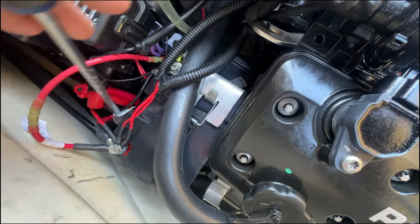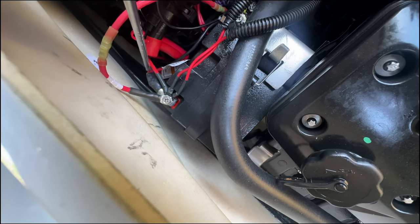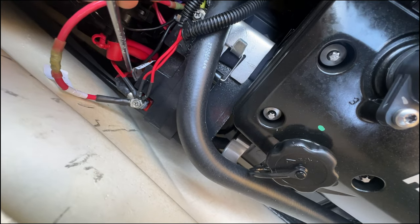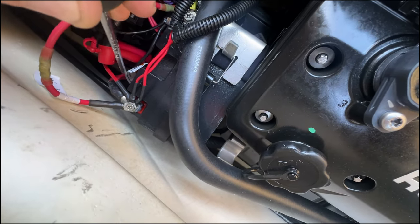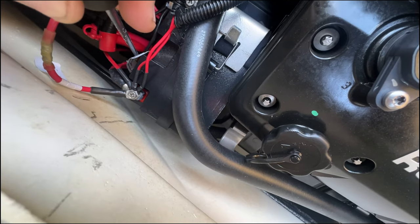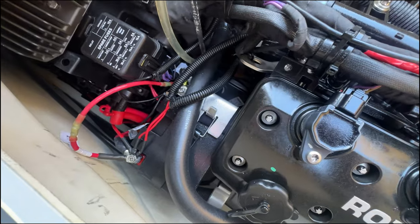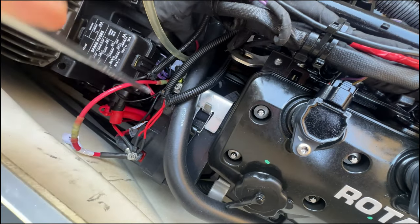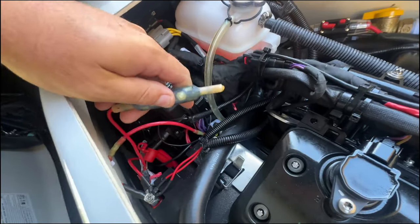But that fusible link way down there — I finally traced it. If you look right here, this wire branches off from a big wire and then a small wire, all underneath the sheathing. So I'm going to clip the small wire somewhere down here, bring it up here, bring the fusible link wire up here, and have the new circuit breaker up here where I can get to it.